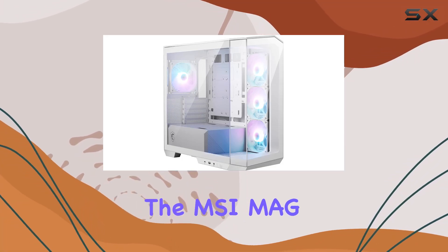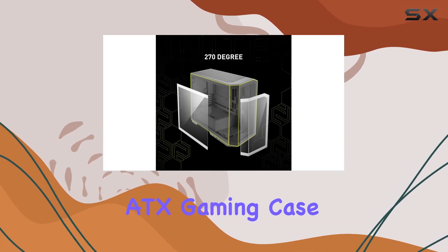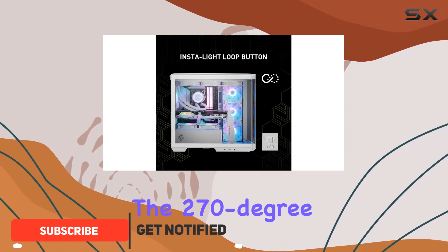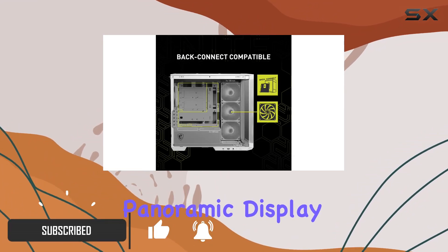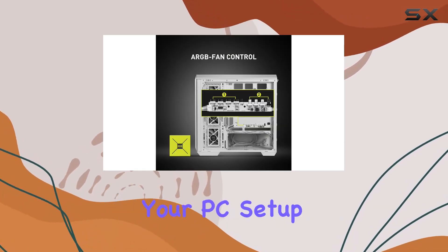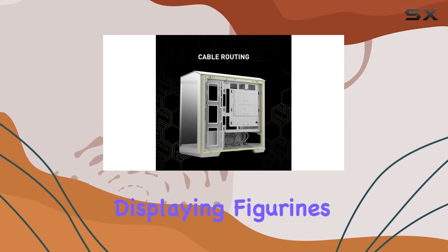Today, we're diving into the MSI MAG Pano M100 RPZ White Micro ATX Gaming Case, a powerhouse of style and functionality. Let's kick things off with its standout feature: the 270-degree panoramic display. Inspired by the MAG logo, this case transforms your PC setup into a showcase-style masterpiece, complete with a space for displaying figurines.